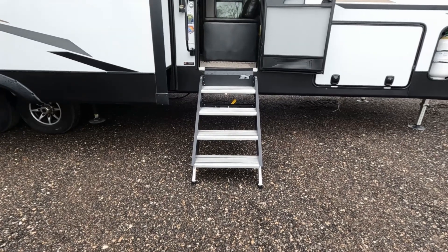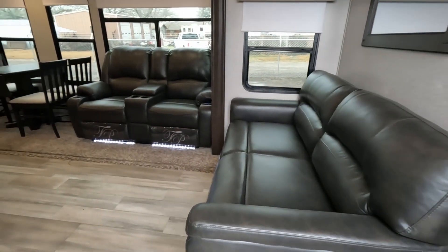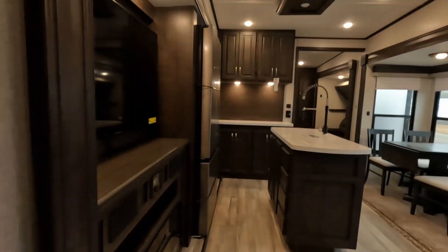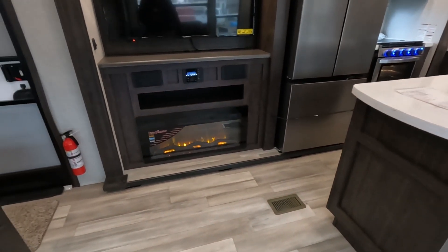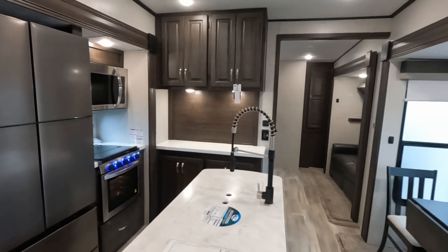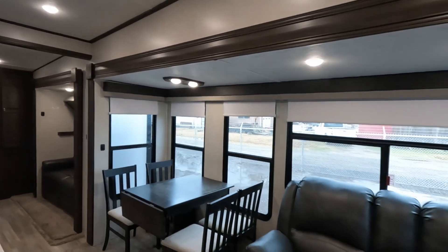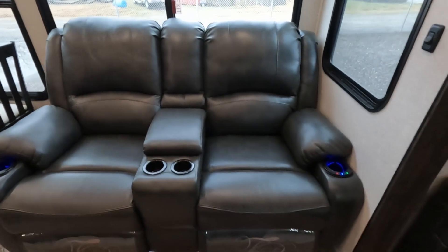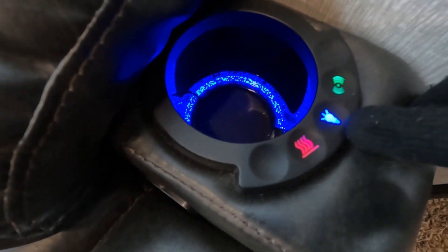You have the Lippert solid steps going all the way up — that's four steps, then a fifth to get in. You are greeted by this awesome living area. I've got the fireplace running, which is amazing — it has warmed up this whole room. You have a giant slide that has your dinette set as well as your theater seating. It is heated, massaging, and lit — you can see the lights even in the cup holders. You've got the massage, light, and heater buttons.